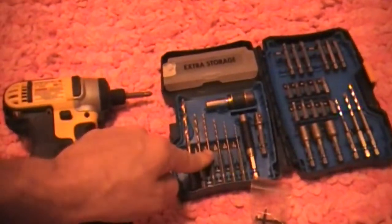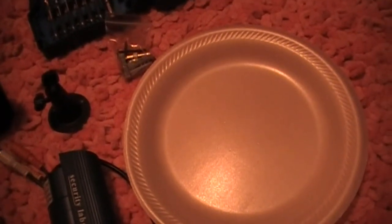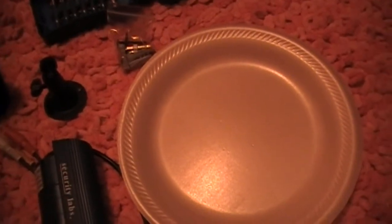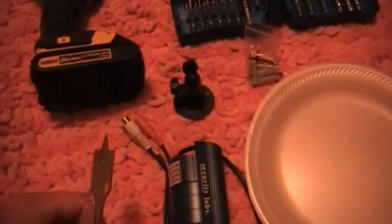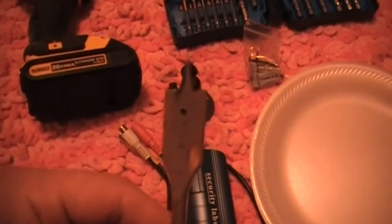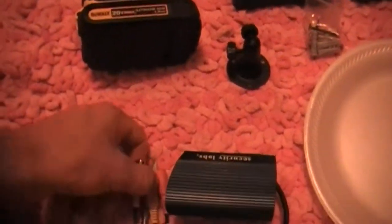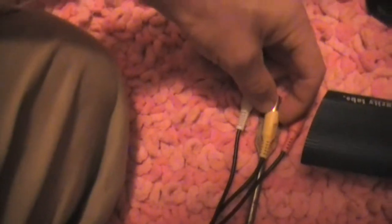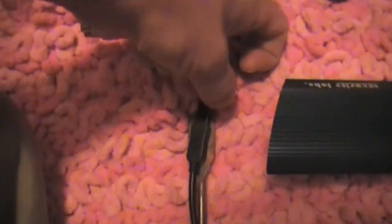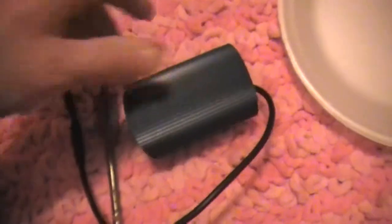This is some more of the mounting hardware, drill bits, and a plate. This plate is going to catch the dust to keep us from making a big mess in my daughter's room. We're going to use our paddle bit and put a hole in the ceiling where we want the wires to come through. This is a three-quarter inch bit — big enough for the wires to easily pass through. We'll use some caulk after this is in place to seal up the hole.